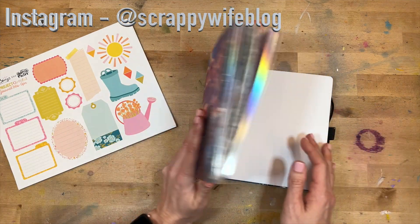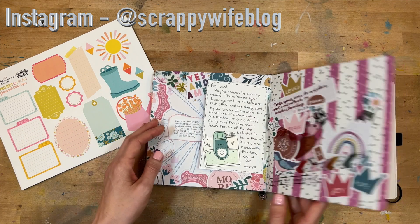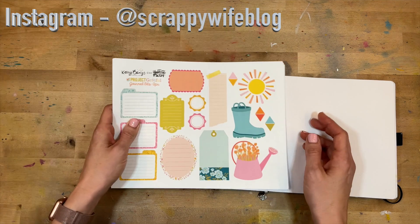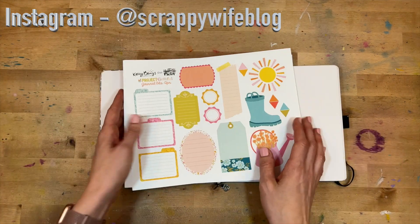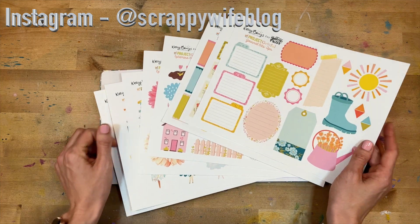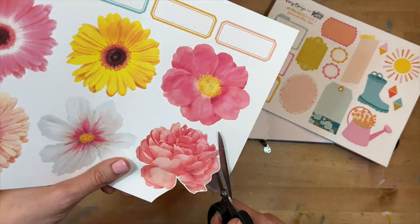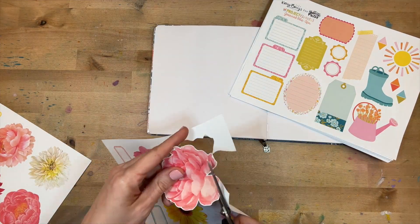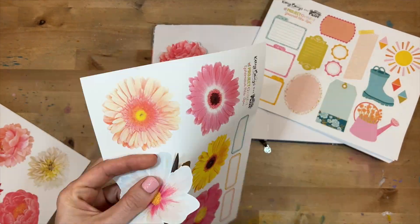I'm going to be doing a faith journal process in my Archer and Olive journal — probably a single page, but you know how it goes, sometimes that's not what it ends up as. I will put you guys on fast forward and link everything I use down below. This entry is going to be all about celebrating spring, so the first thing I'm going to do is fussy cut out these different florals — I love how huge they are, they're so beautiful.